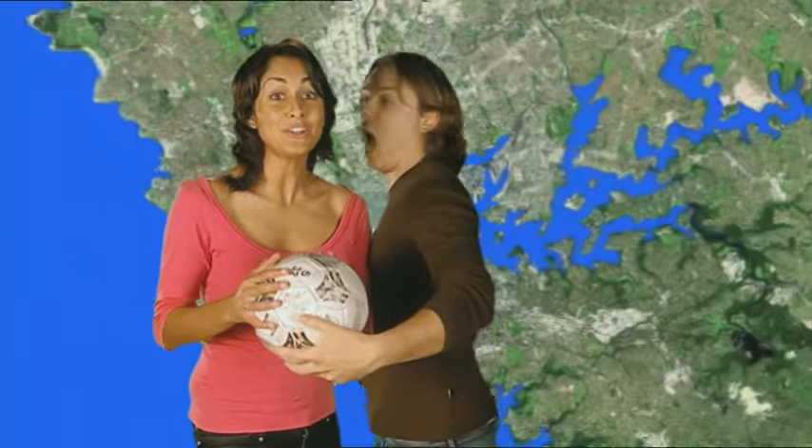I'm pretty handy with a soccer ball. Check out my special kicking skills. Why don't you watch the story before you get all carried away, Taryn? But first, let's hit the high seas with Daniel and his pirate friends.